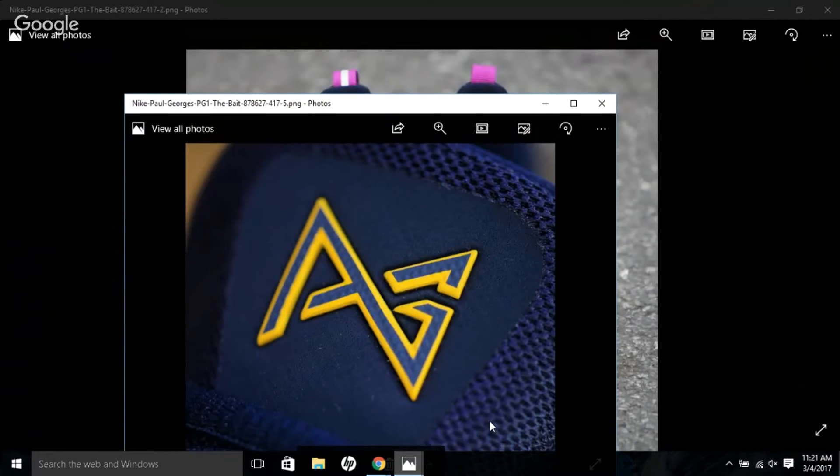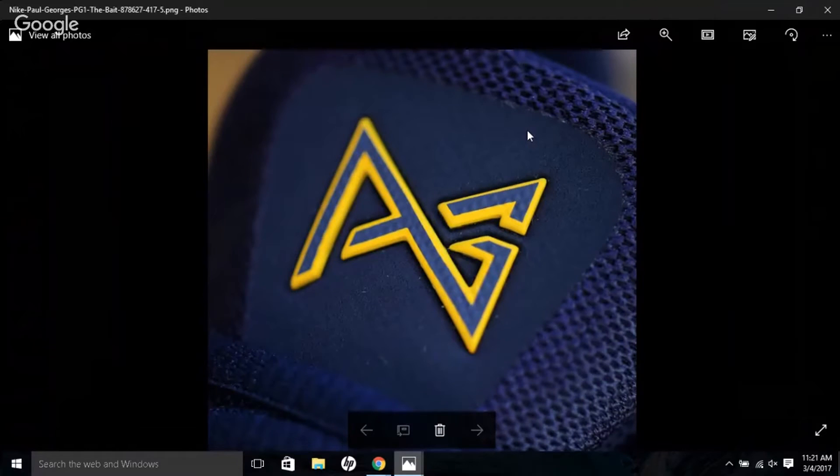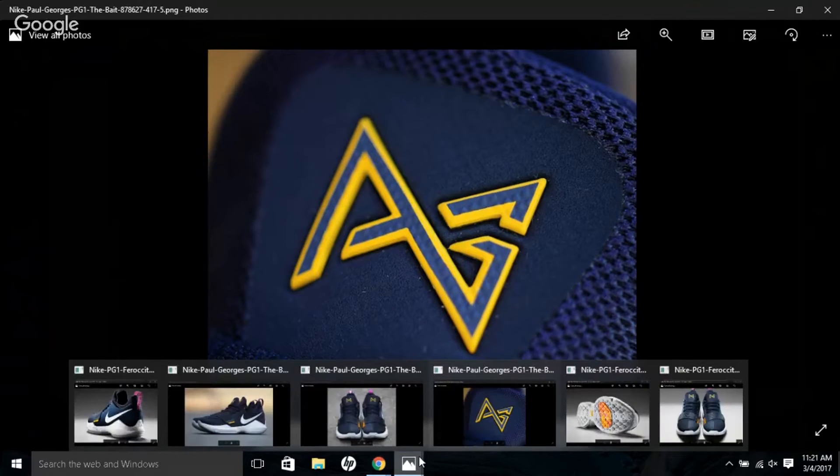The tongue features the PG logo — it's a 'P' and a 'G' — but they designed it to look like a fishing lure or bait because he loves fishing. Nike is really good at creating nice details when they're making a signature shoe.